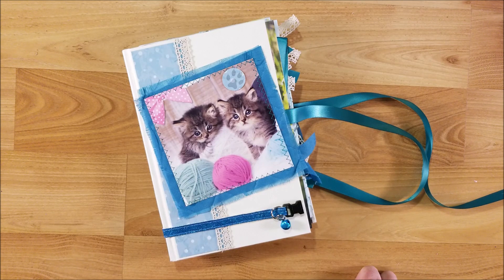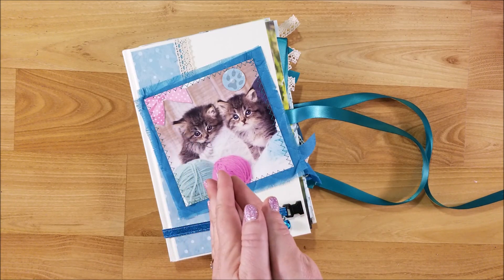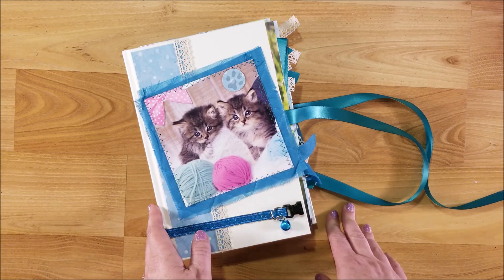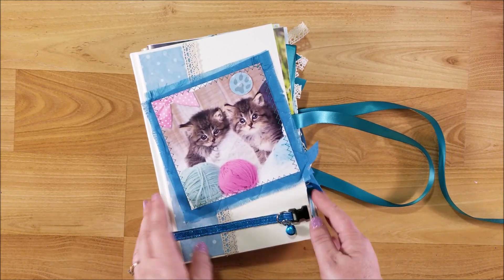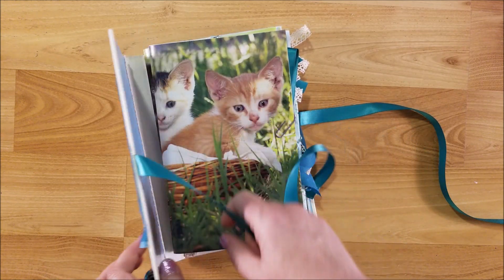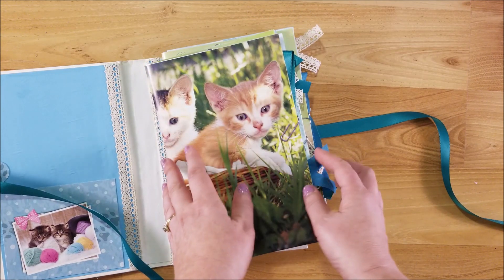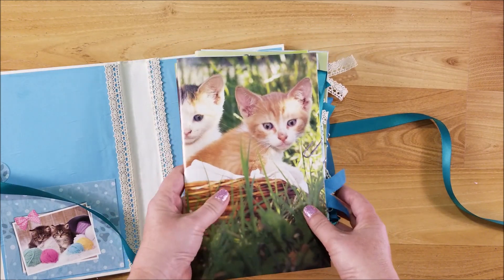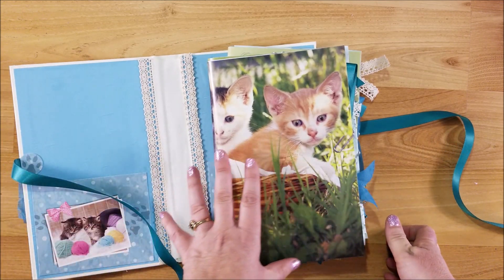Hi guys, welcome back to my channel! This is Kim with Creative Crafticality, and today I am doing my next installment in the Dollar Tree Junk Journal Challenge 2019 that I am hosting here on my channel. So far I have made the cover, put my signatures together, picked out my papers, added embellishments, and now it is ready to go to the sewing machine. Today I'm going to go through just one signature and show you how I sew everything in, do the other two off-camera, and then show you how we put it into the spine.